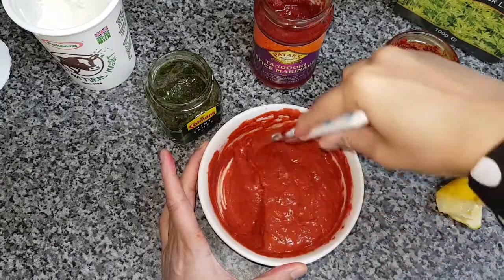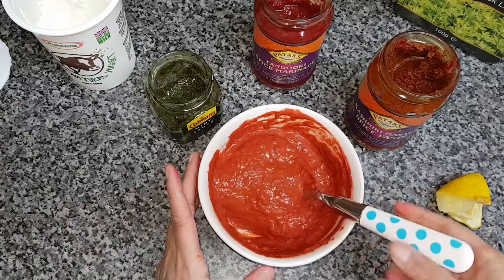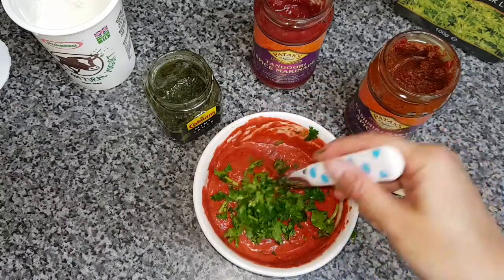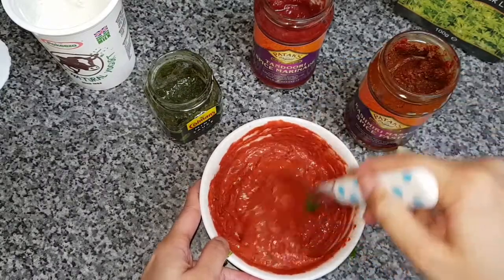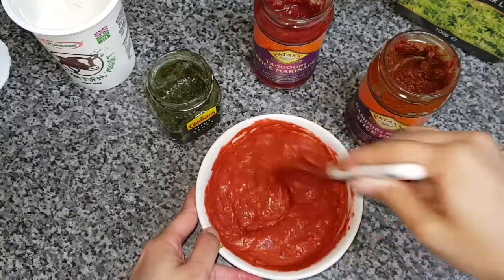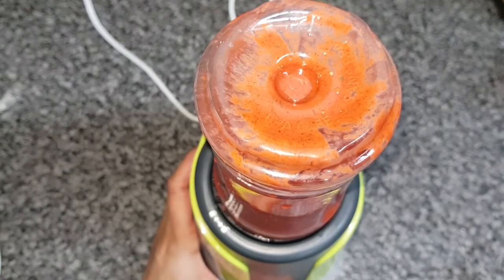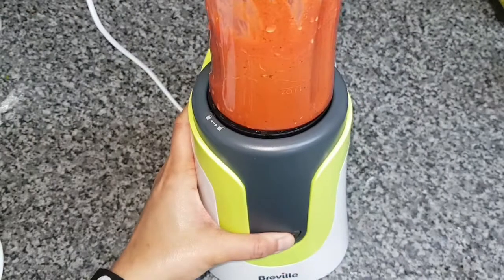Don't forget we put in some cardamom pods, some cloves and some black peppercorns. If you were to whisk or blend that, it would turn fine and enhance the flavor even more, but that's entirely up to yourself. Just to demonstrate, I'll show this in the video because I prefer a finer paste. I've got my Breville blender and I just start whisking until the consistency feels right — I blitzed it for however long I felt was needed.